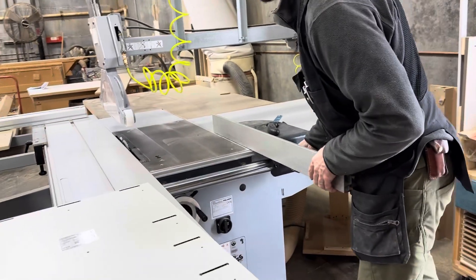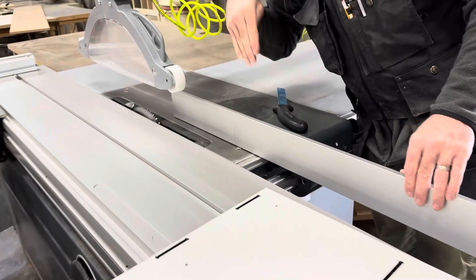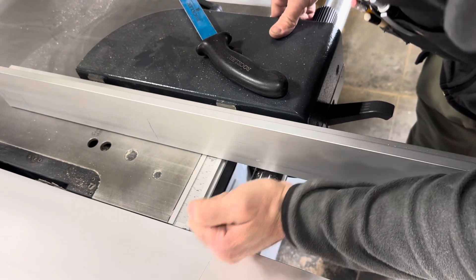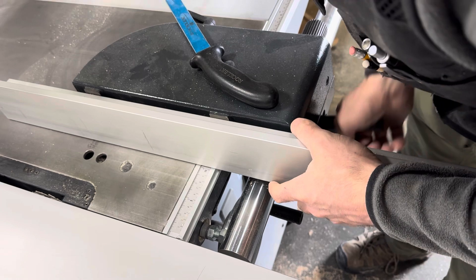This fence slides along this rail. You sight down this face of the rail to your dimension that you want to get. So if you want to shoot for four inches, you sight down it until you get four inches and you lock it down.